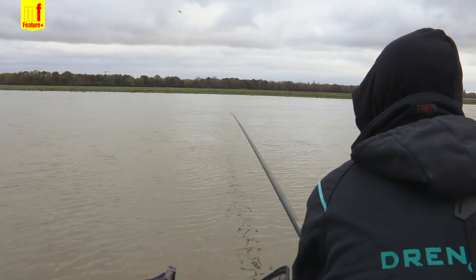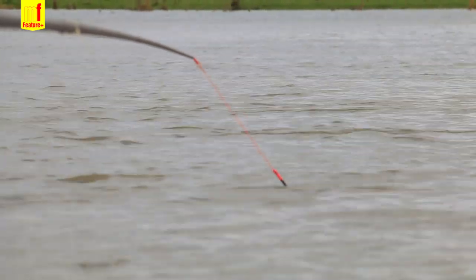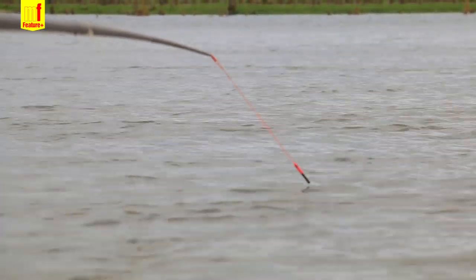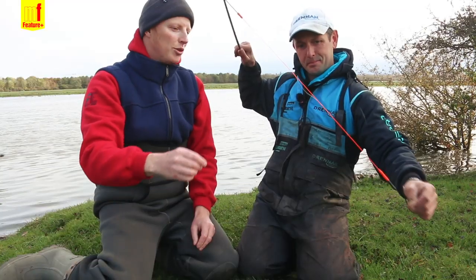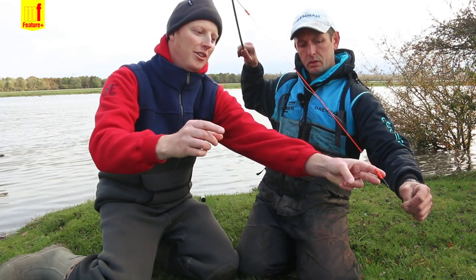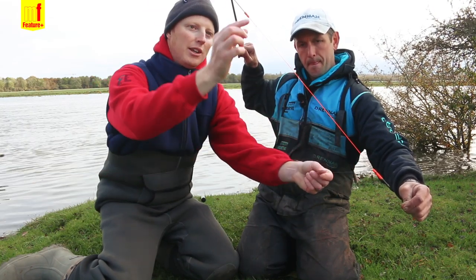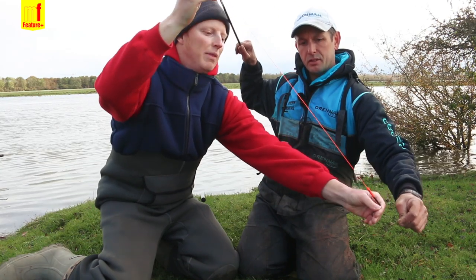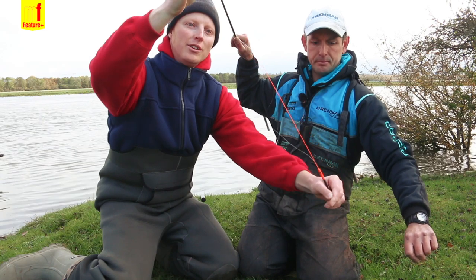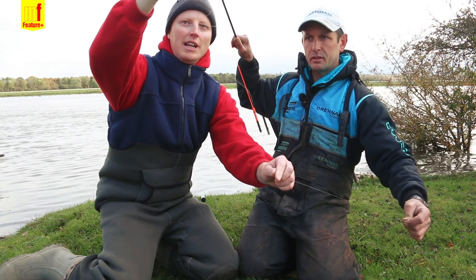When you get a bite it's going to stretch the elastic and pull that indicator down — basically like this. But of course you're playing the fish still on the rig, because it's not just the rig attached to the end of the elastic — the rig is also attached there. So once you've bottomed that elastic out, you're playing it on the mainline then, playing the fish on the rig. So yeah, it's really clever.